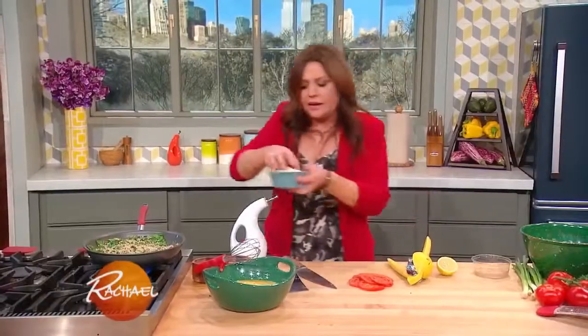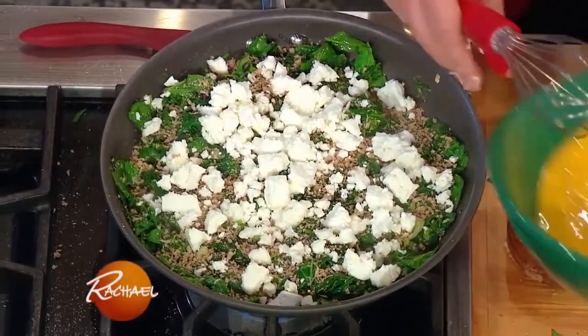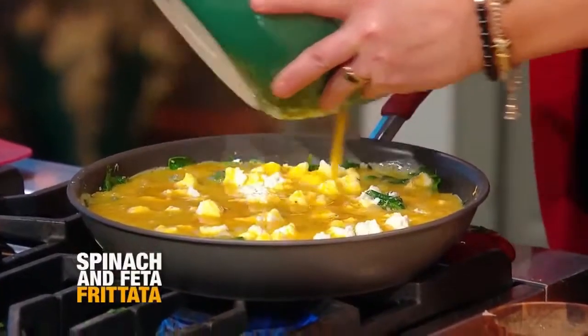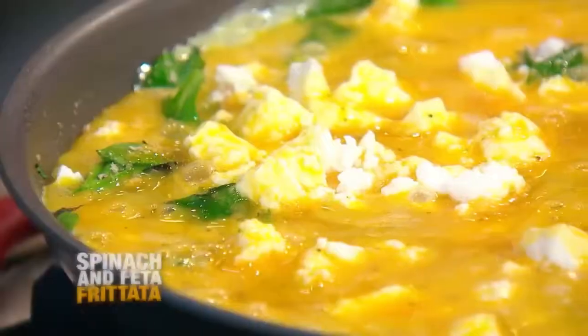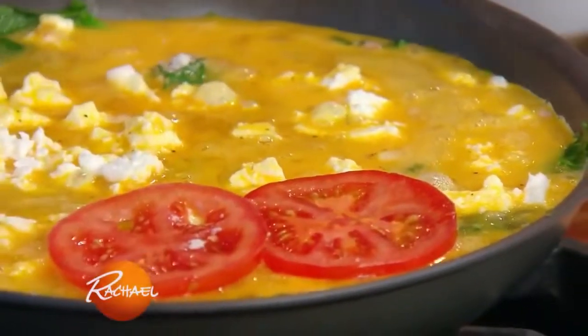We're going to add in our feta cheese — a good fat cup of feta. Then 12-inch pan, 12 eggs. We pour our eggs down over the top, let it settle. And then we take very thinly sliced tomato and arrange that all the way around our frittata.